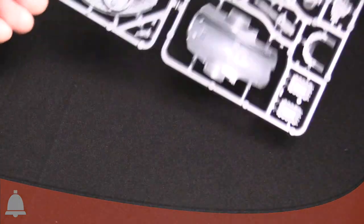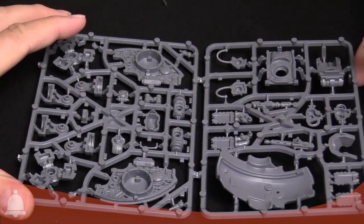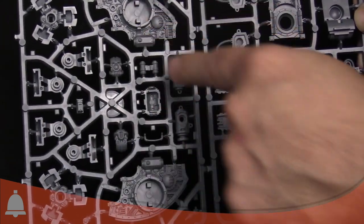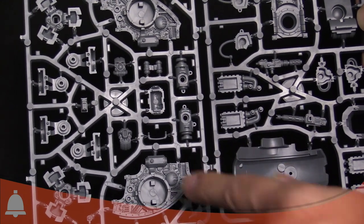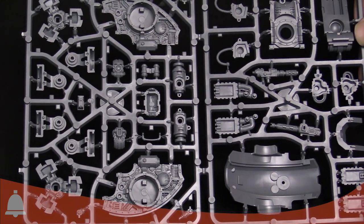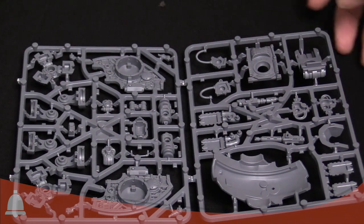Flipping the sprue over, you're going to have some hollow parts, which is expected. Fantastic detail here on the two side pieces — these are the sides of the carapace that the arm cradles plug into. You can see these face outward, so they have crazy detail, all kinds of really great circuits and doodads in here. Very much just like the Imperial Knight, but scaled down.